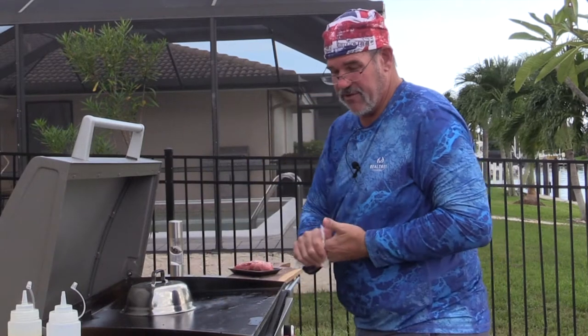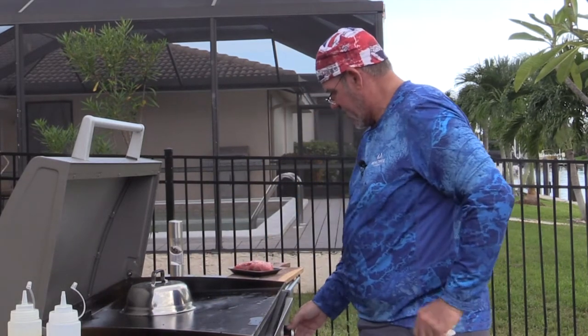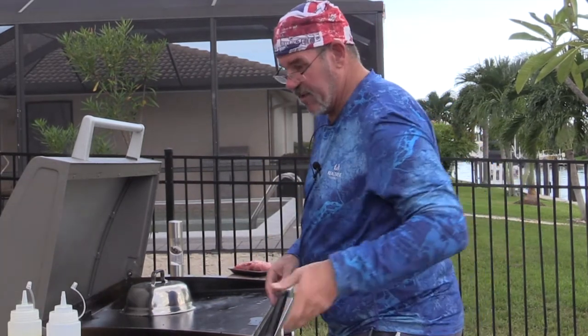We're at 425 degrees, which is great. That's going to help us with that quick sear. I'm actually going to turn it up a little bit higher.